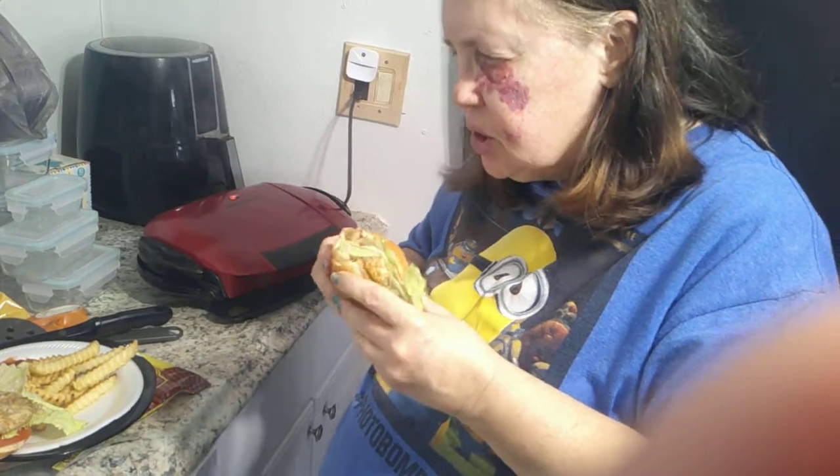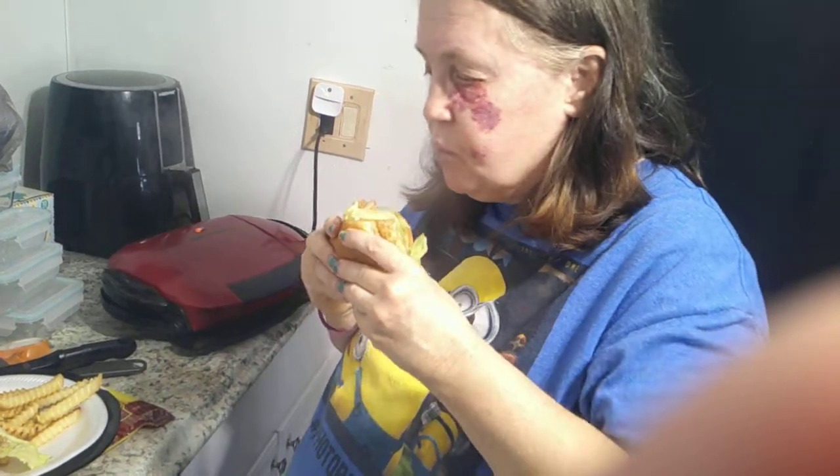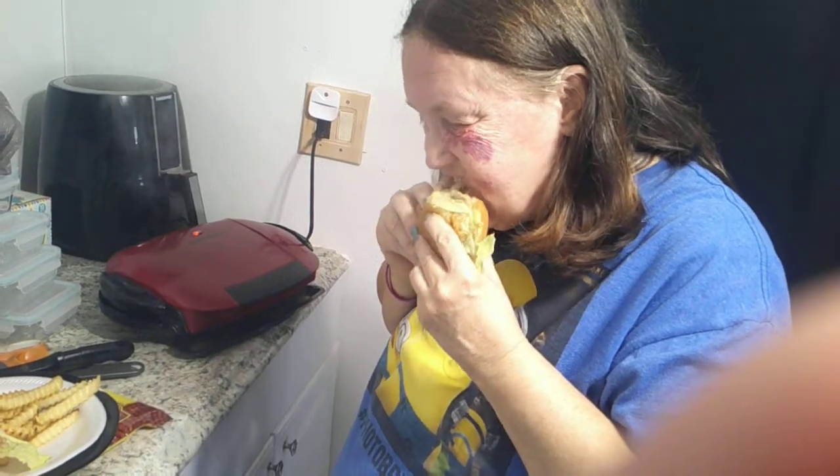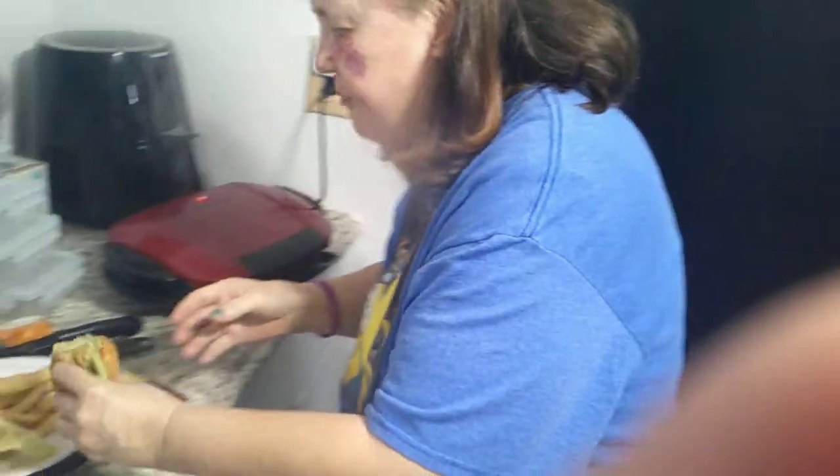It tastes like a burger and it's really, really hot. Taking another bite — mm-hmm, yep, and there you have it.